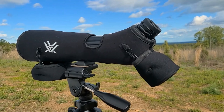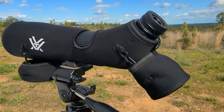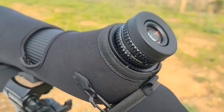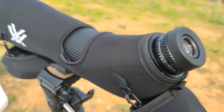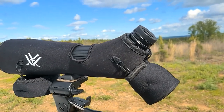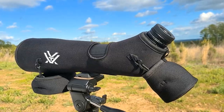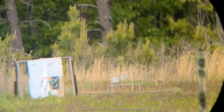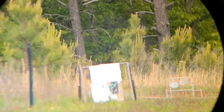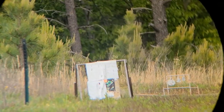I also have a protective cover over the eyepiece. I wouldn't say it makes the scope more compact, but it is a shorter eyepiece. At 100 yards it's hard to really show how good the spotter is.